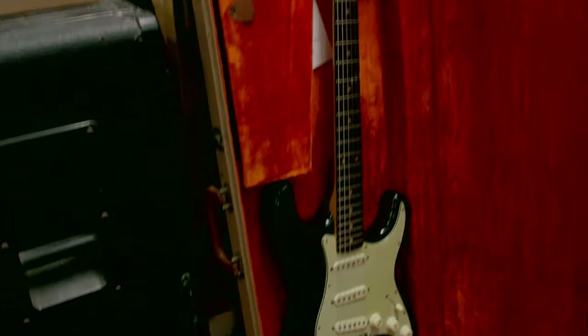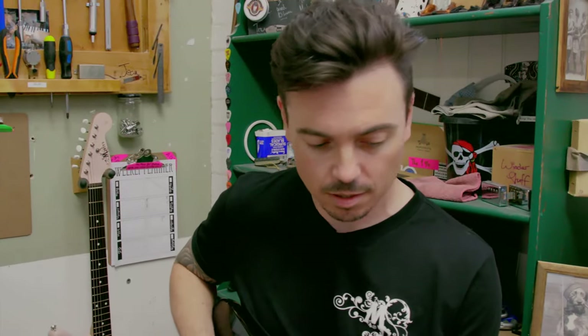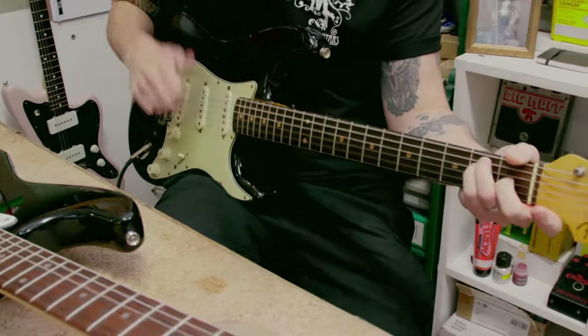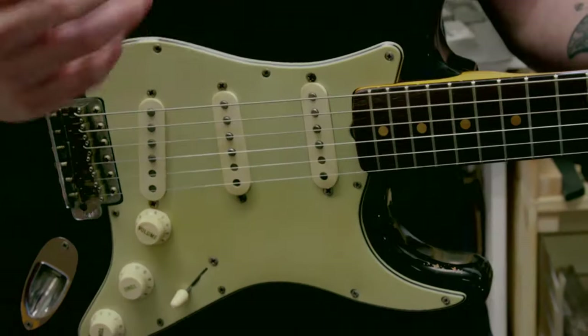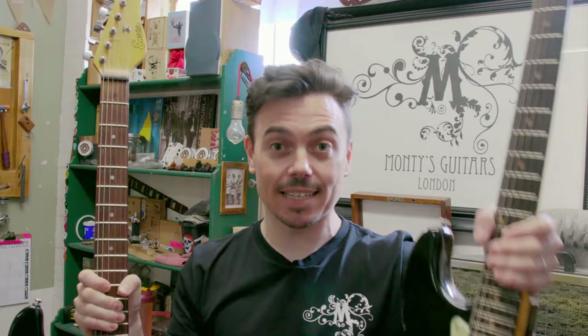We also have here a 1963 Fender Stratocaster worth around 14 to 15 grand — just one of the coolest guitars out there, super versatile. I'm going to see if I can make this Encore sound and play like this one in about six hours. Let's go.